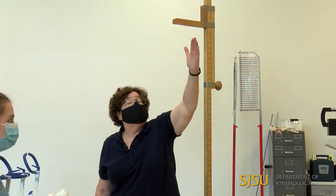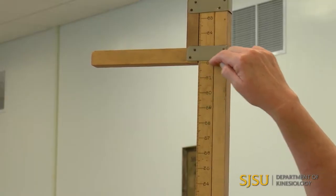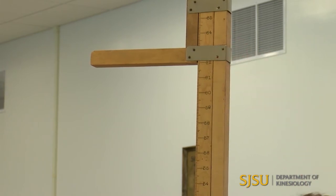From this side I can measure centimeters, and from this side I can measure inches right to this point. As you can see, she's just over 62 inches.